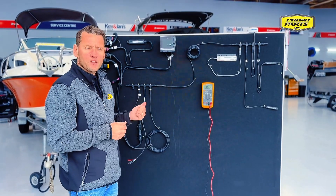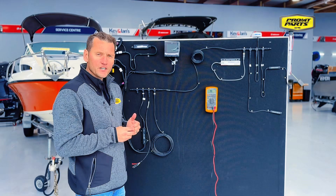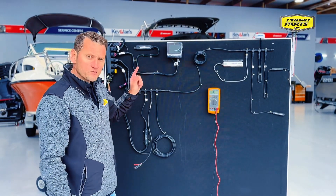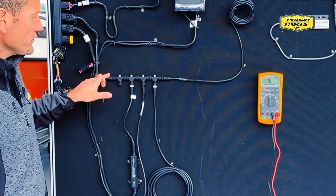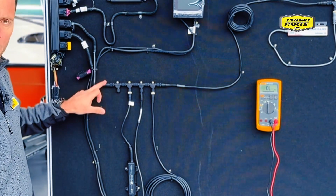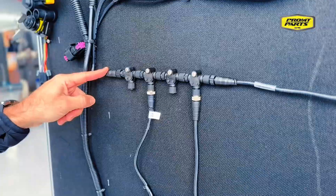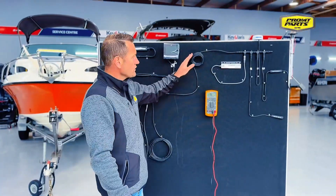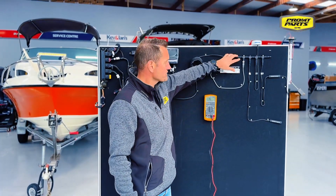Here we've set up a NMEA 2000 network so that we can do some testing on it. This is a correctly configured NMEA 2000 network with termination at each end. The really important thing about N2K networks is a terminator at each end of the backbone — you don't want any in the drops. A correctly configured network has a terminator at the end of the T connector which is on the end of the backbone, with drop cables running off that going to your devices. The backbone continues along to any other points in the boat or vessel that you'd need to have devices.